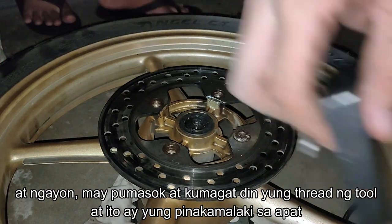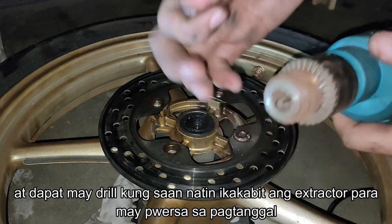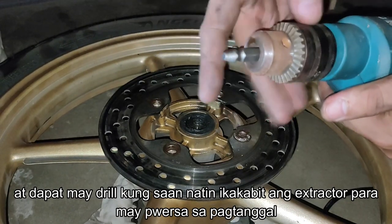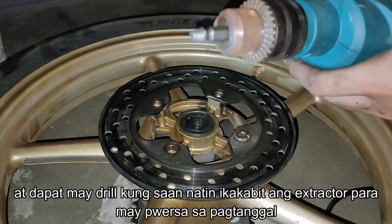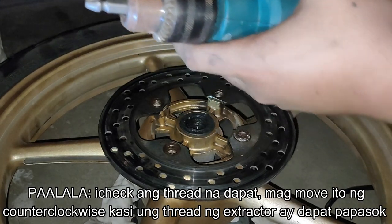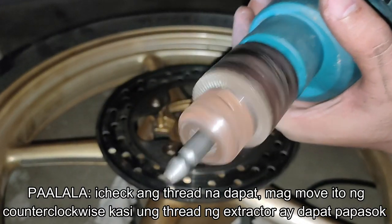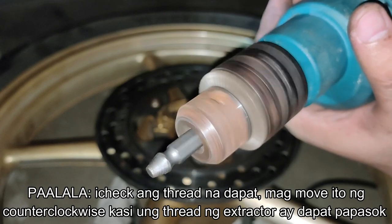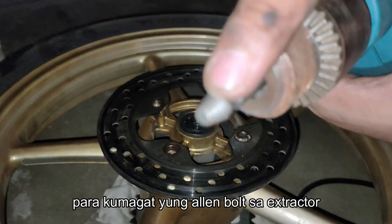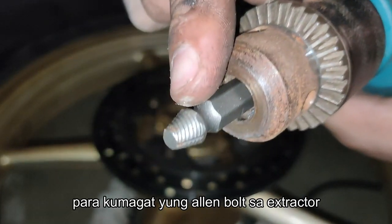We'll need a drill for the screw extractor to grip into, because we will need force to be able to remove it. Just tighten it up and make sure it is secure. The important note is to check the thread of the screw extractor — it should move counter-clockwise, because the thread needs to go in so the allen bolt's head gets locked into it.